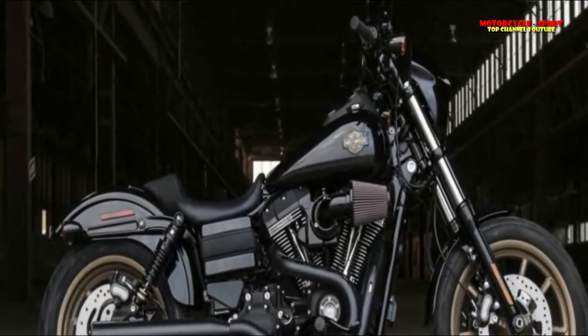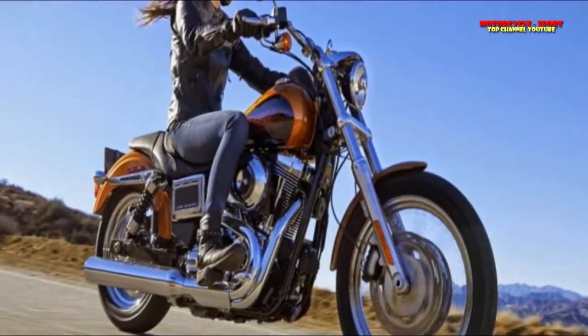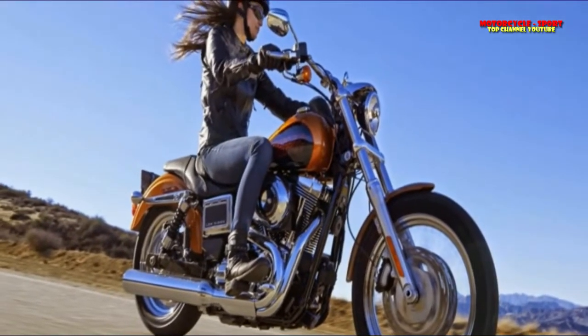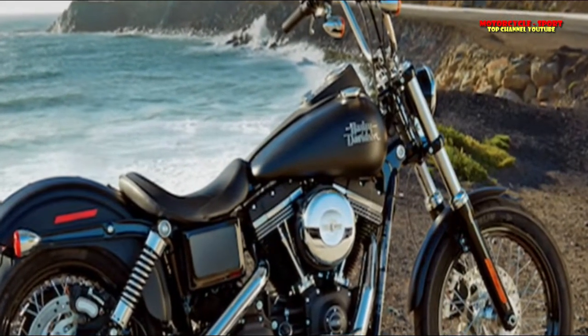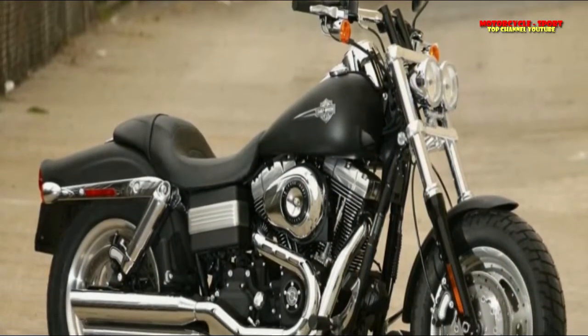XL883L Super Low, 2014 to 2017. XL883N Iron 883, 2014 to 2017. XL883R Roadster, 2014 to 2015. XL1200C 1200 Custom, 2014 to 2017.